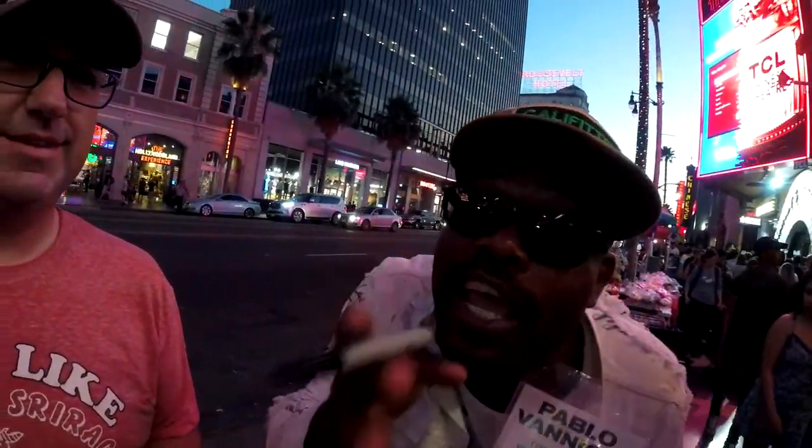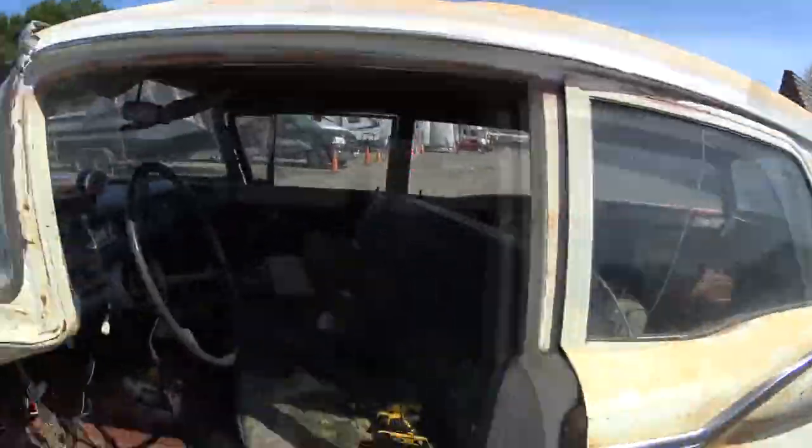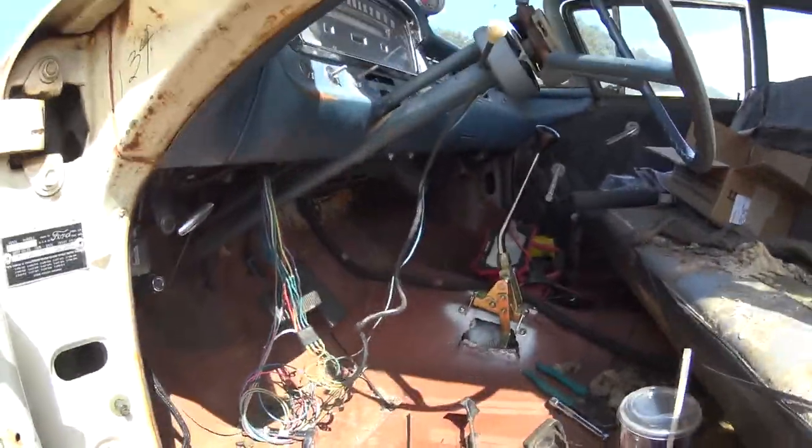Hey, what's up YouTube friends and family, it's cousin Ryan and we're working on the ectomobile today - our custom ectomobile that we're building out of a 1959 Ford ranch wagon.